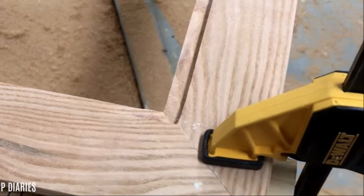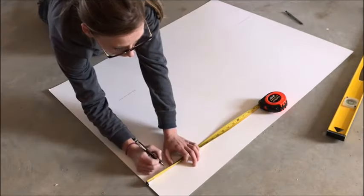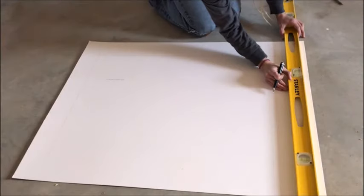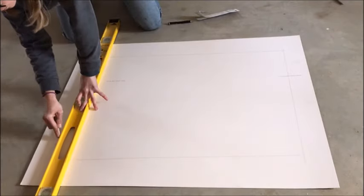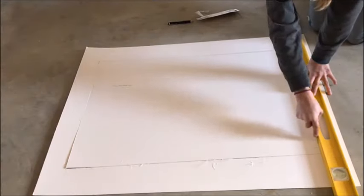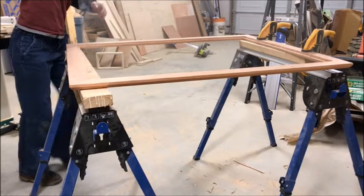Now it's time for the mat. I couldn't find a pre-made mat for the print because the print was so huge, so I made my own by picking up a piece of mat board from Hobby Lobby — I'm sure you can get it at any craft store. I traced out the opening I needed to cut for the print to fit in, leaving a three-inch edge along all sides, sized to fit exactly into my routed groove. I cut it out using an X-Acto knife and then duct-taped the print onto the back side of it.